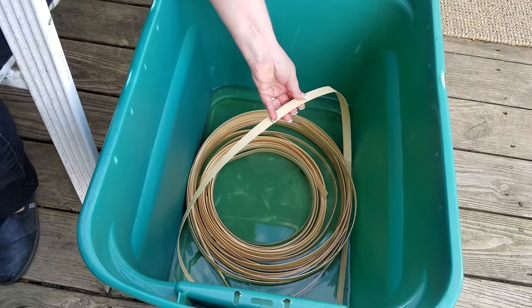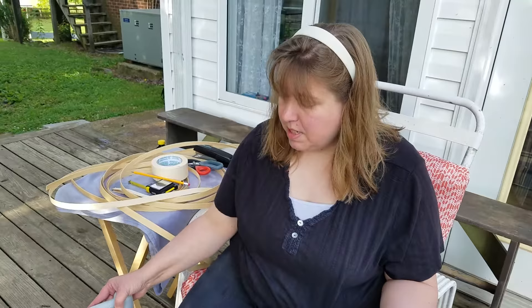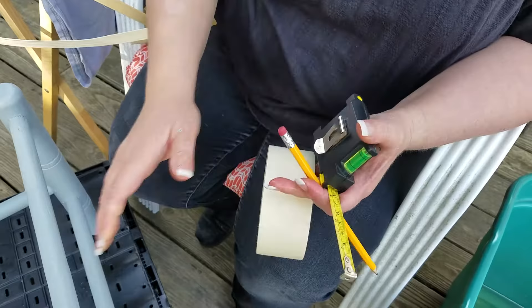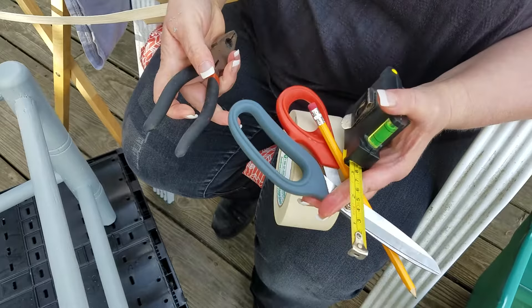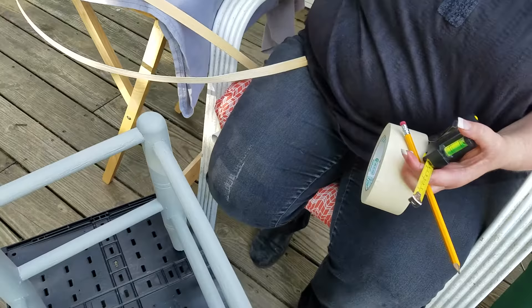I've already woven two seats out of this and I really like how it works. It's flexible, it cooperates, it's easy to use, and it leaves a nice smooth finish on the top of the seat. A couple of tools you're going to want to have on hand: a tape measure, a pencil, tape or a clamp to hold the reed when we start, scissors or snips to trim the reed, pliers to hold and maneuver things, and a stapler. I'll show you a little trick later using some of these scrap pieces when things get tight.